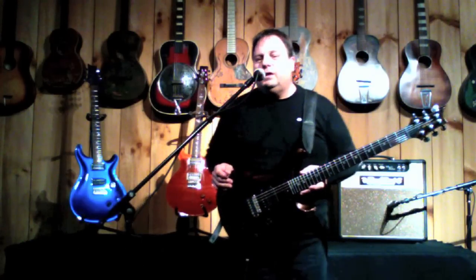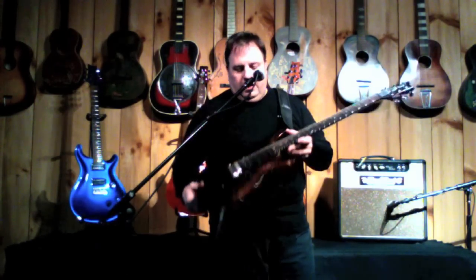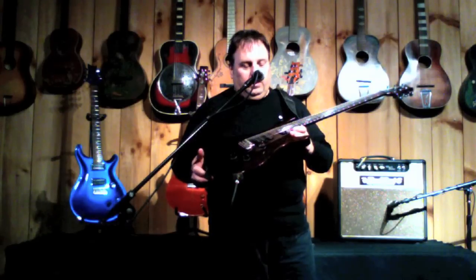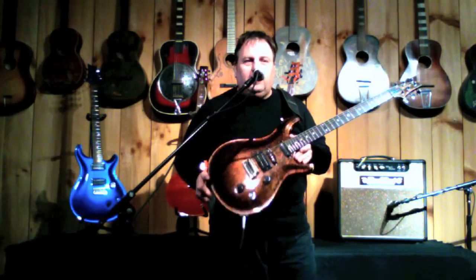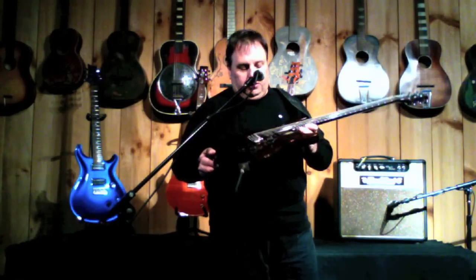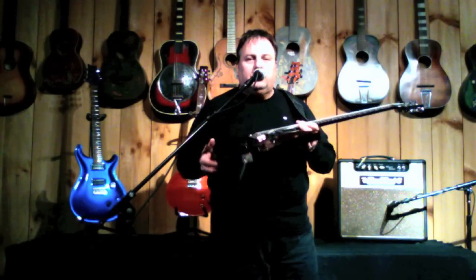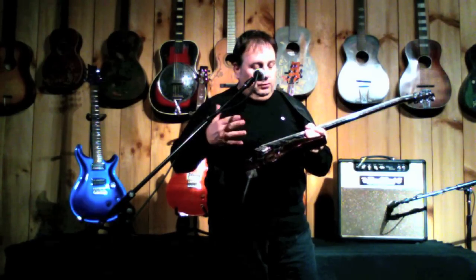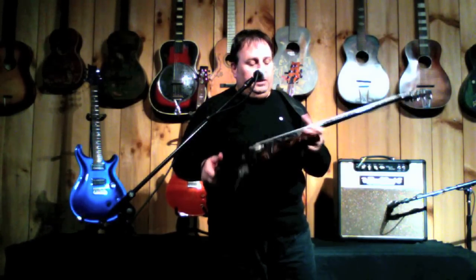Hi folks, John Bell here at Garrett Park Guitars. Right now I've got an incredibly cool PRS. This is a 1989 Special with the copper metal finish. You have to look at the website to see the finish a little better in the video — it's almost three dimensional looking. Pretty incredible.